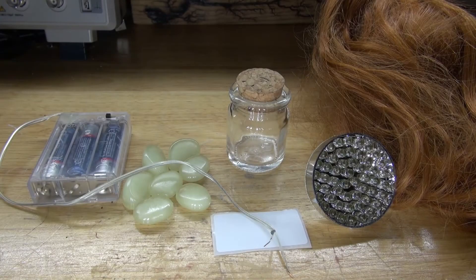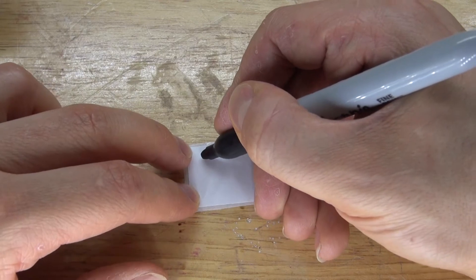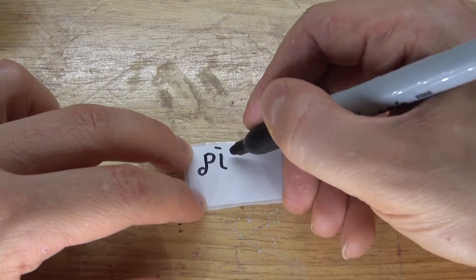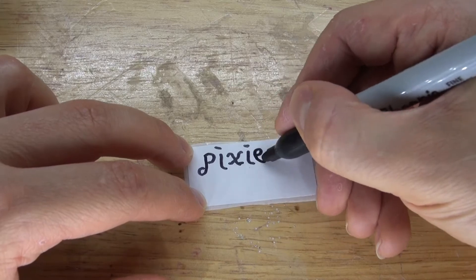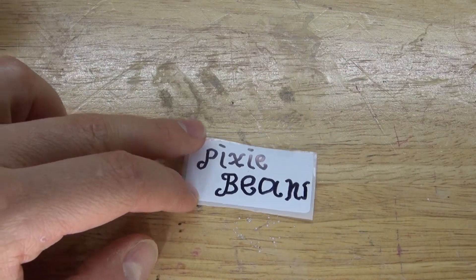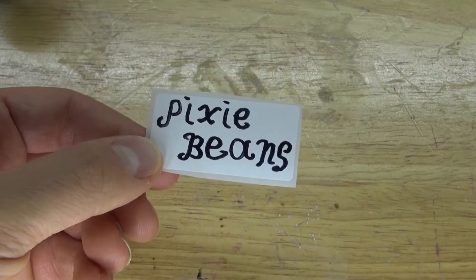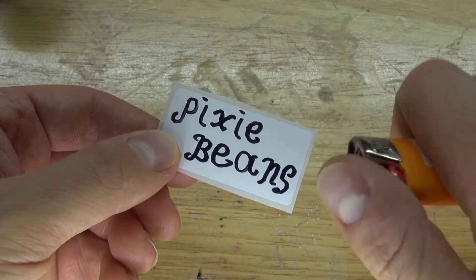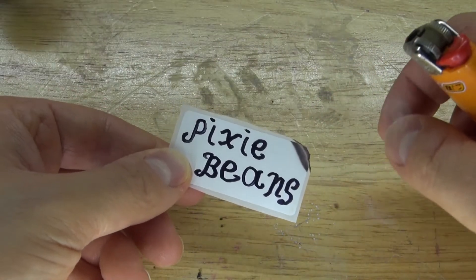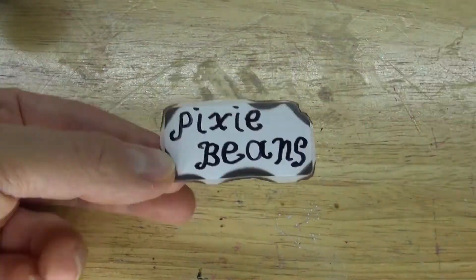First I'm going to take the label and write pixie beans on it in a fancy way. I ran out of room for beans so I redid the label — that looks a lot better. Next I'm going to take a lighter and burn the edges of the label to give it an old worn look. Just simply burn the edges and put out the flame right away, then repeat the same process all the way around the label. Doing this will give it a nice old look.